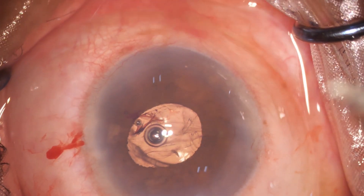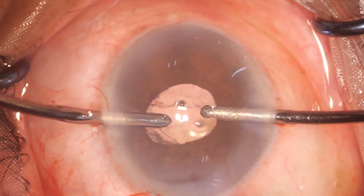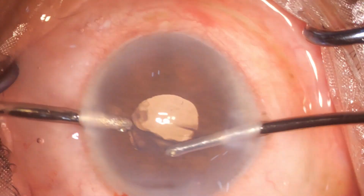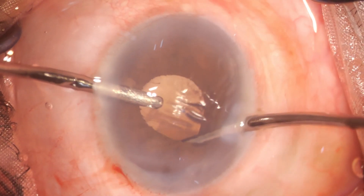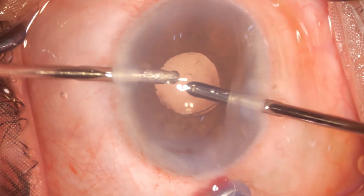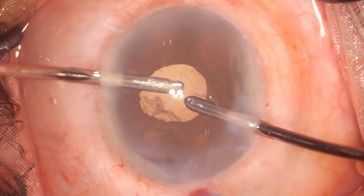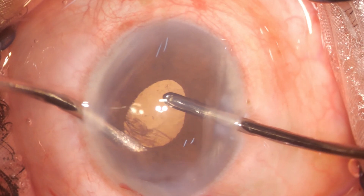Now, to remove this cortex is a bit difficult. In normal cases one can rotate the lens, but here a 52-diopter IOL is very, very large — it's filling up the whole bag, not allowing any place or space for putting the aspiration probe.